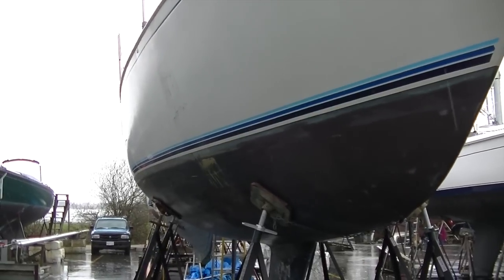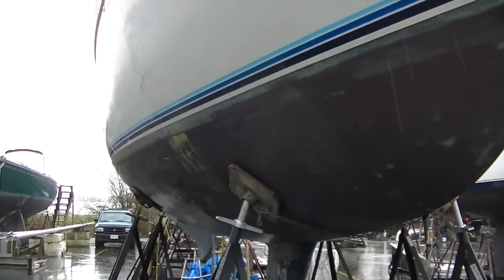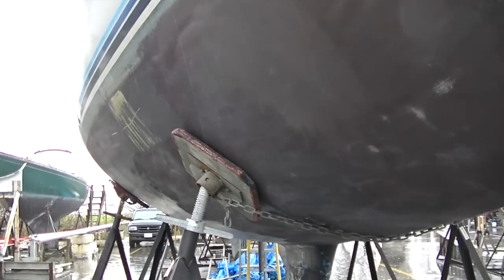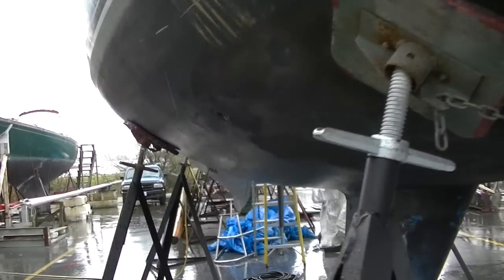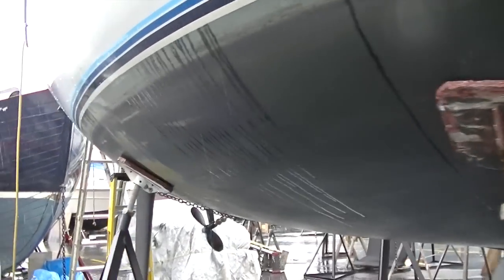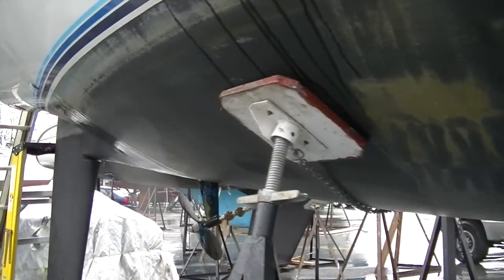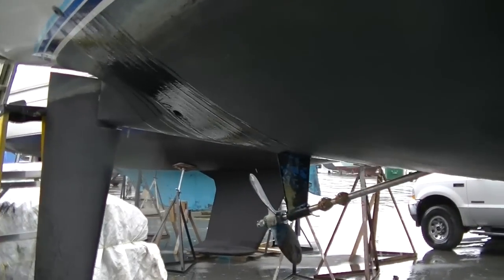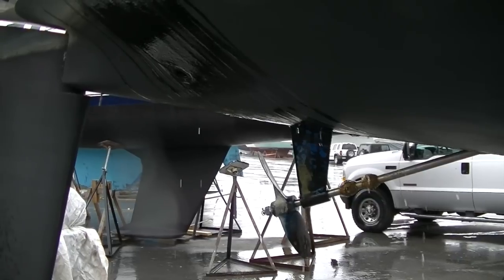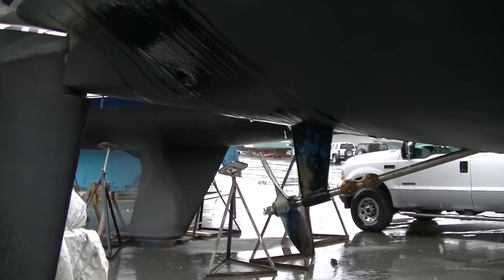So even with all the rain, it stays surprisingly dry under here until you get to the back. You can see it gets a bit wet back here, but I can still keep working on the front area, even with the rain.